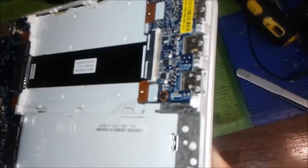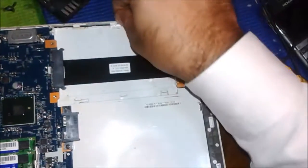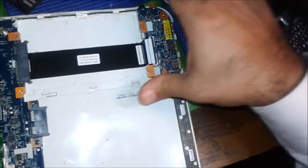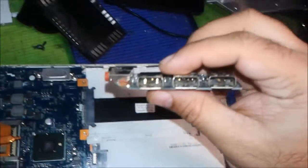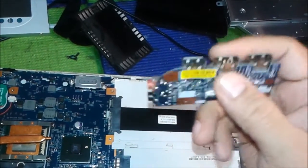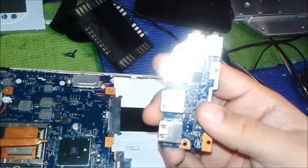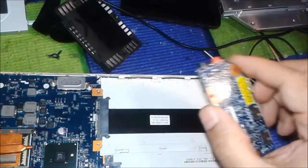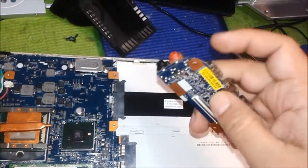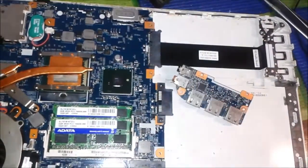These three USB ports are not working — they are damaged. This card has one screw we open, and there is a cable inside with a clip to remove. This is the extended sound card — it has the audio jack and the USB ports on it. The USB ports are damaged, so we are going to change them. You can buy the full card as a new or second-hand replacement, or you can just change the USB ports only — and that is what I am going to show you.